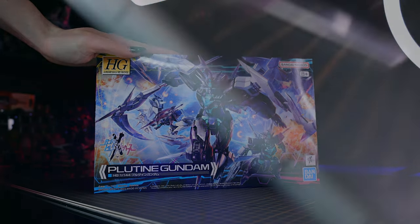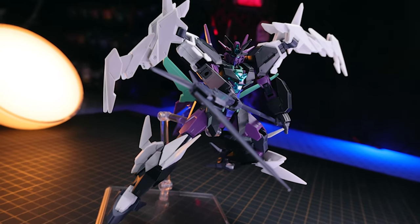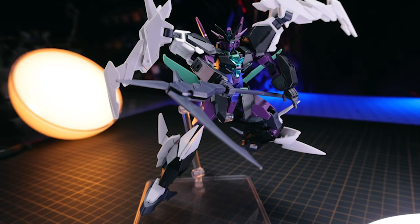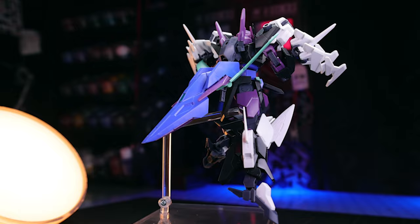Hey, what is up everyone and the Core Gundam is back! This right here is the High-Grade Gundam Build Metaverse Plutine Gundam. As usual, this video right here would not have been possible without those awesome people over at Hobby Link Japan — link is down there in the description if you want one of these of your own.